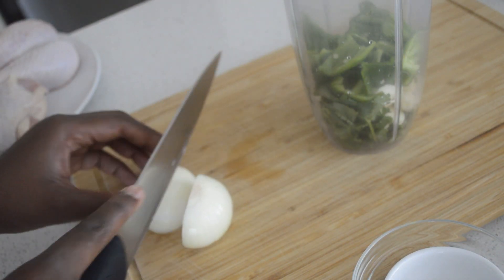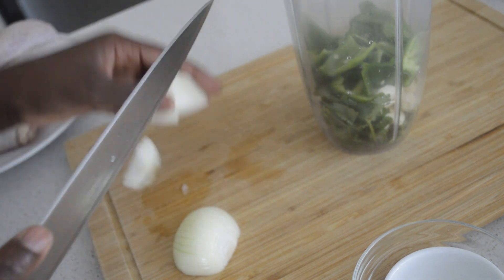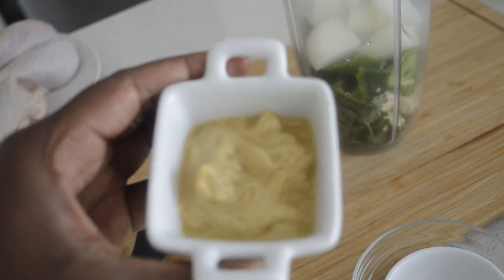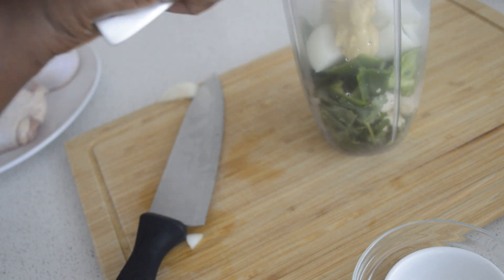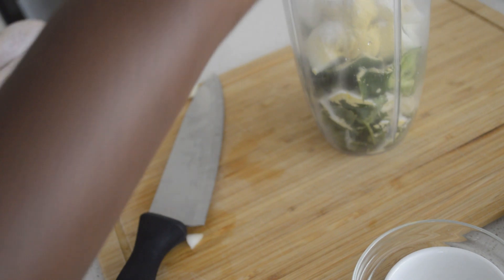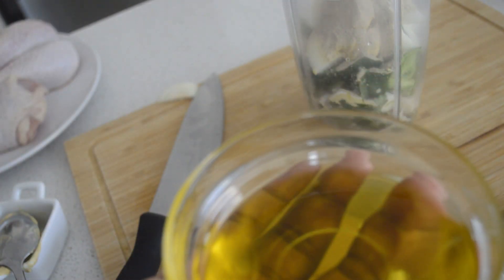Then I add one medium onion, just cut it and pop it in the blender. And I add the mustard, and I add the seasoning, salt, and white pepper — you can use black pepper. And I add the olive oil.